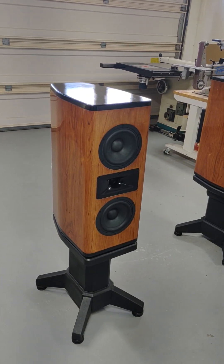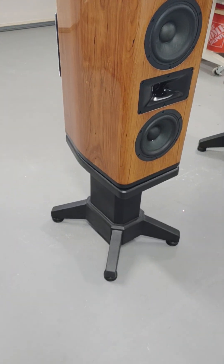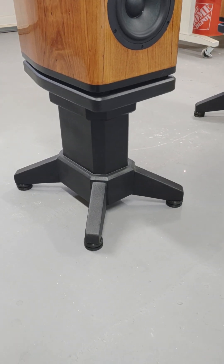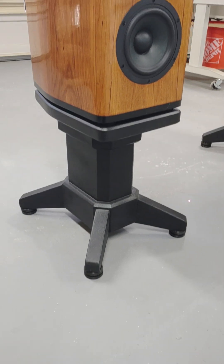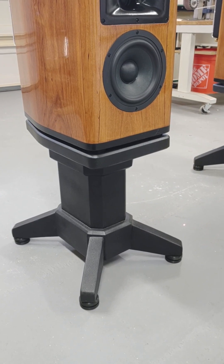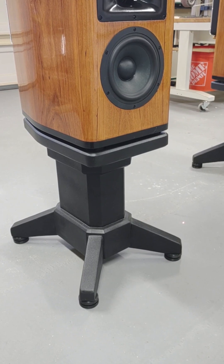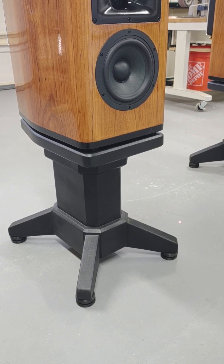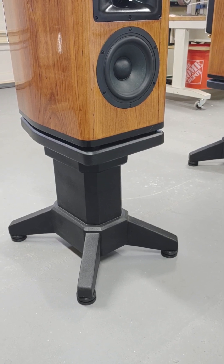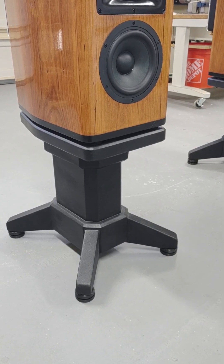The speakers are just sitting on these stands. There are Isozor — or zorbathane — feet on the stands. There are also little puck feet on the bottom of the speakers with zorbathane, and those puck feet reside in pockets in the top of the plate you see, so it indexes and holds everything in place.